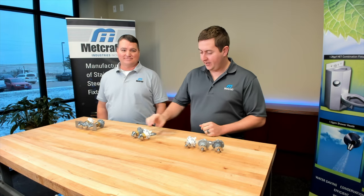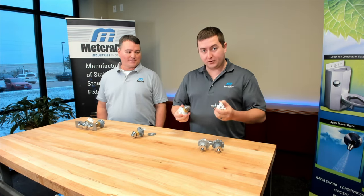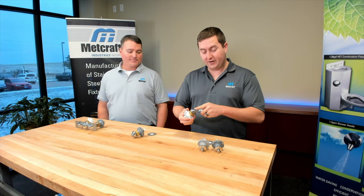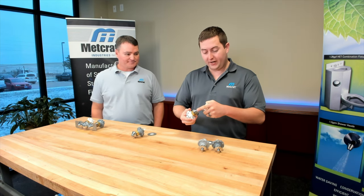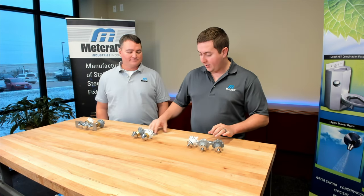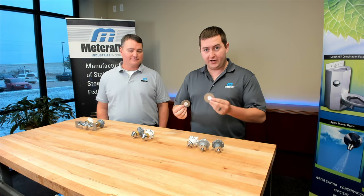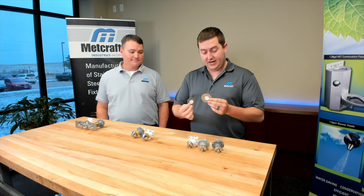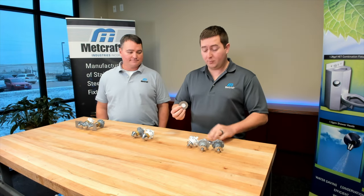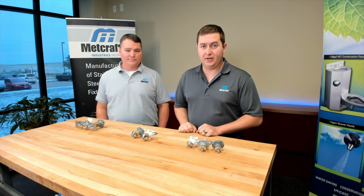Next we have our ligature resistant push buttons. These are different from our standard push buttons in that they have a raised design along with a rounded hemispherical push button itself. They also require a double D hole. Our single D is for standard push buttons and has one flat side, while our double D hole has two flat sides for the ligature resistant push buttons.